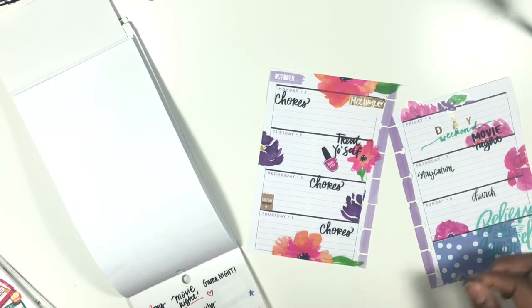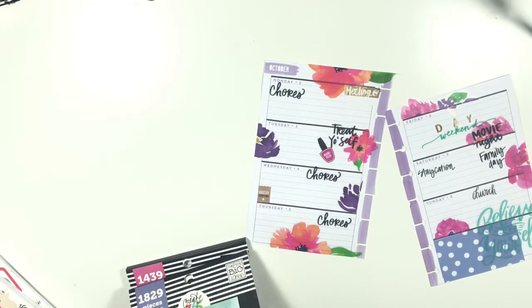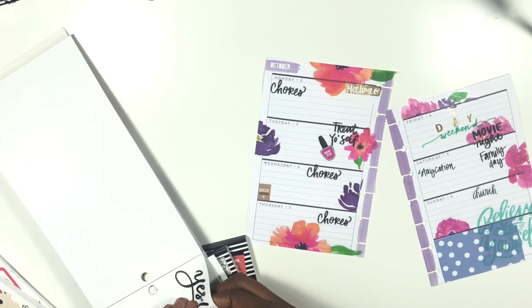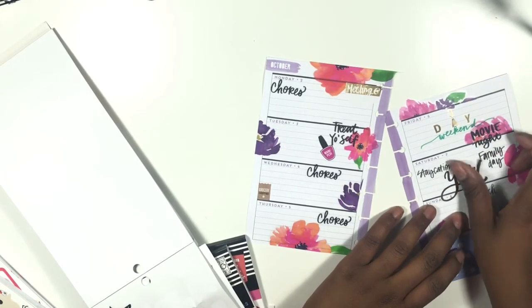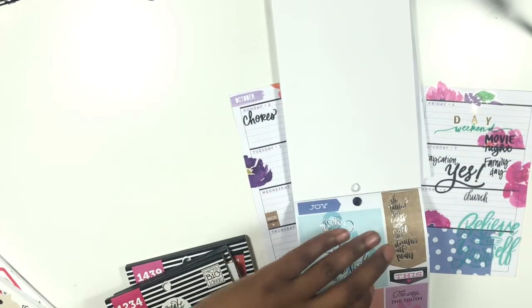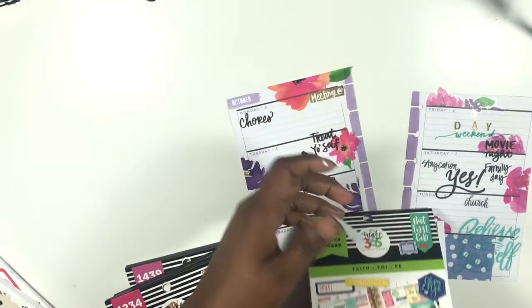I'm going to grab this family day sticker and put it over here. There is one more quote I want from one of my books — I think it's in here. Yes! I want this 'Yes' sticker, and this is coming from my Everyday Plan sticker book, which has the gorgeous florals I just pulled from. Love that. And then finally, last but definitely not least, I need a quote from my faith sticker book — 'Too Blessed to Be Stressed.' Amen.